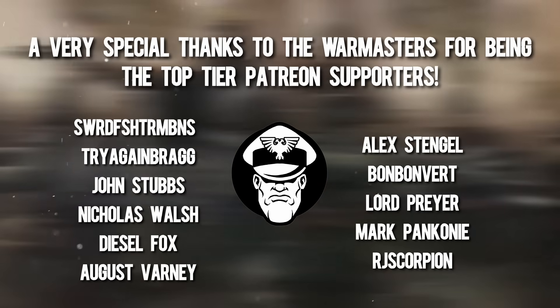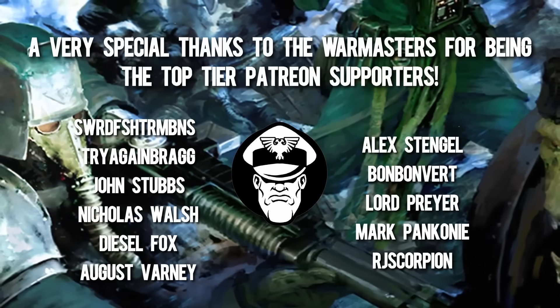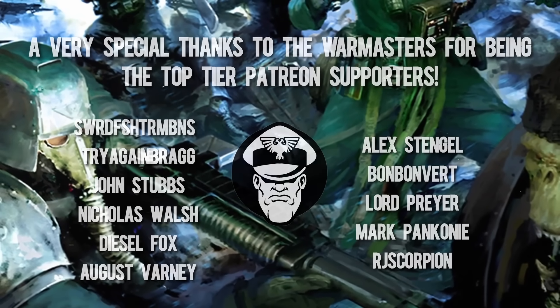That's all for now. Hope you've all enjoyed today's video, and of course, as always, see you guys next time.